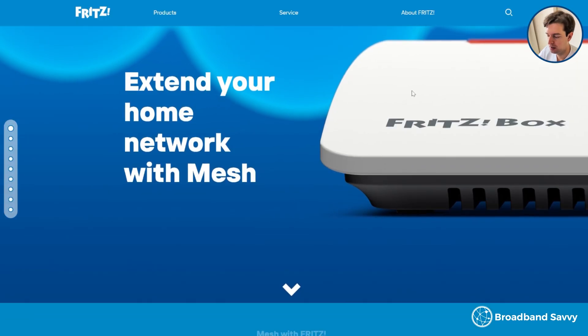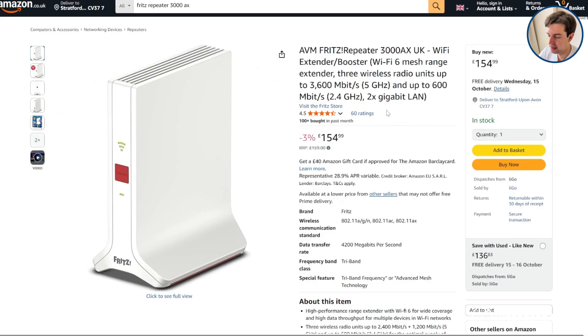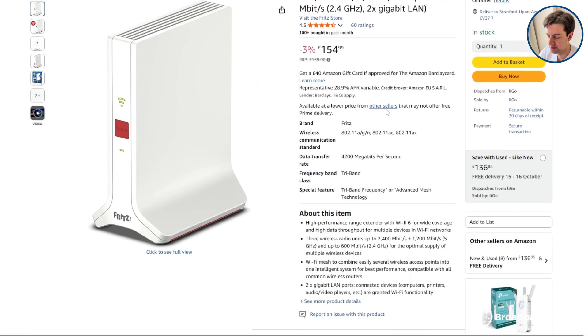This device comes with a 5-year warranty, compared to the 3 years you get with most other routers and mesh Wi-Fi products, which is really good to see. Fritz is a German company, and the 3000ax is actually manufactured in Europe, making for quite good build quality from our experience at least.